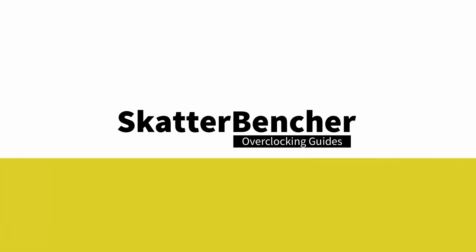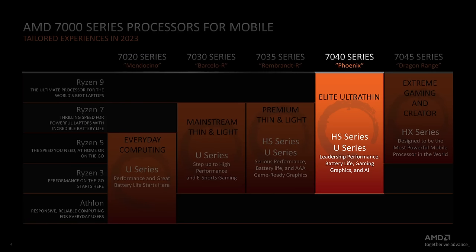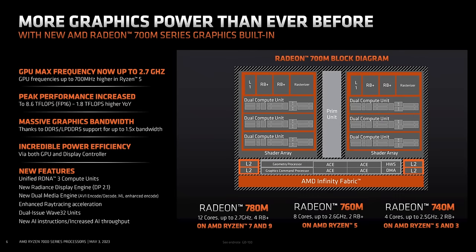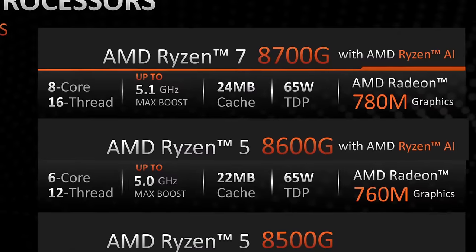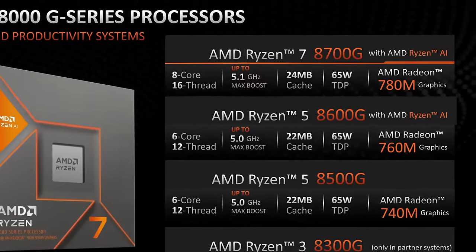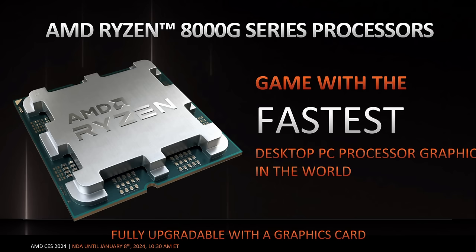The Radeon 780M is not a new product from AMD, as it was also integrated in the 2023 Phoenix notebook processor lineup. For example, the Ryzen 9 7940HS already featured this integrated graphics. On the desktop side, the Radeon 780M is only available in the Ryzen 8700G APU, which is the flagship of AMD's Zen 4 based Ryzen 8000G desktop APU product line, codenamed Hogpoint. The Hogpoint processors were announced on January 8th, 2024.